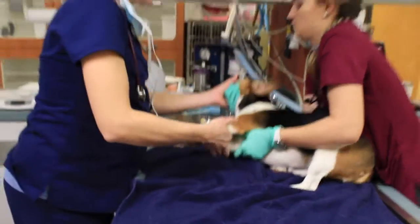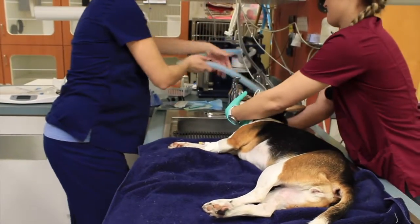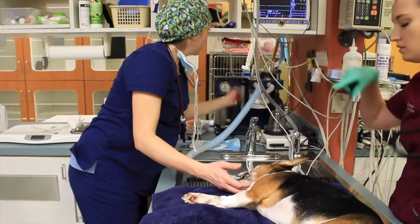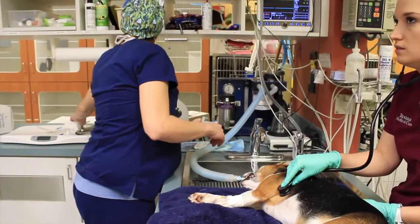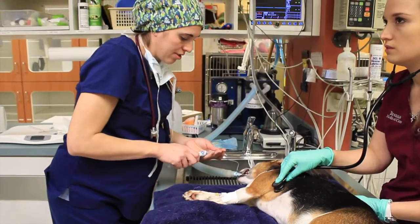We will lay her on her side, hook her up to the oxygen and anesthesia machine, and then check the seal on our tube to make sure it's a complete seal and that no water can pass it during the procedure.